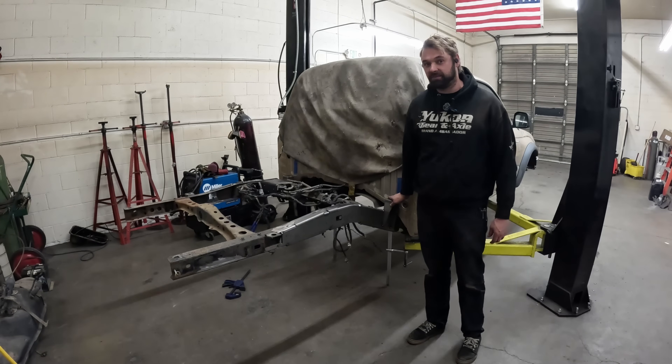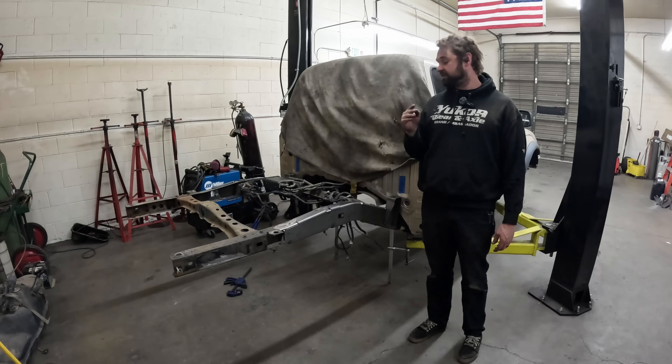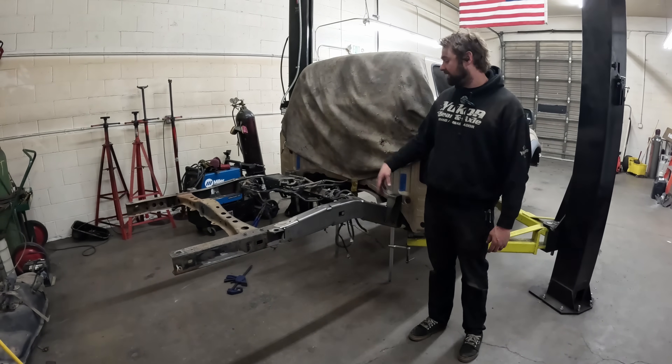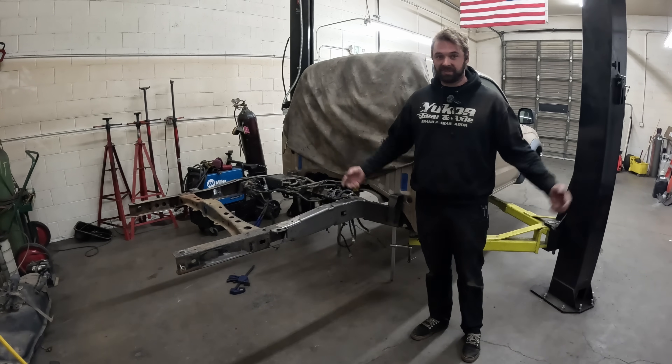Now I was able to get fitment right on the bed mount brackets — they're about a sixteenth high on both sides. Thankfully I took notes on where the old ones were and got these to match. Now we're going to test fit the bed and then we can get an axle under this thing and start hanging some links.